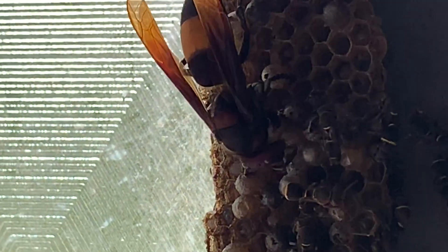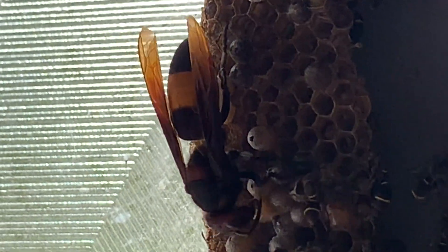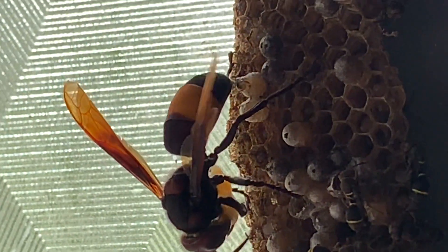But all days were not good. One day a hornet entered and attacked the paper wasp colony. They were not able to retaliate because the opponent was so strong.